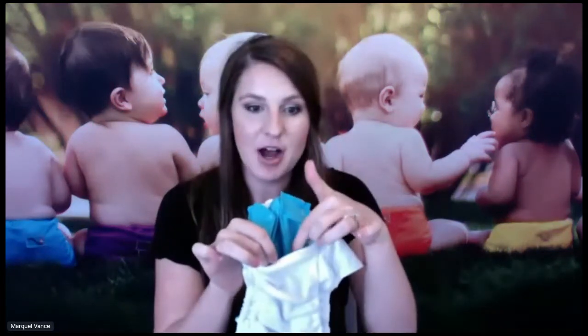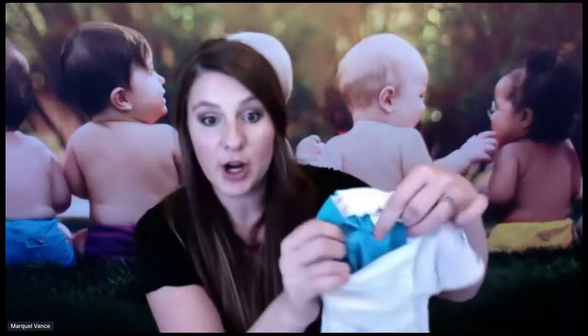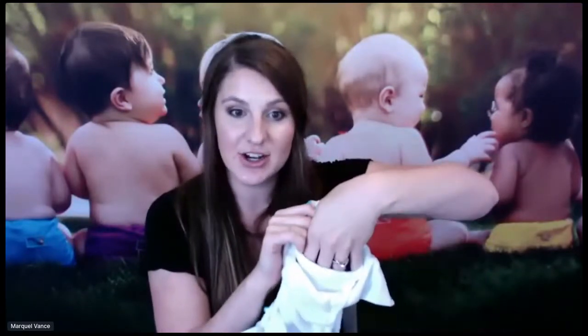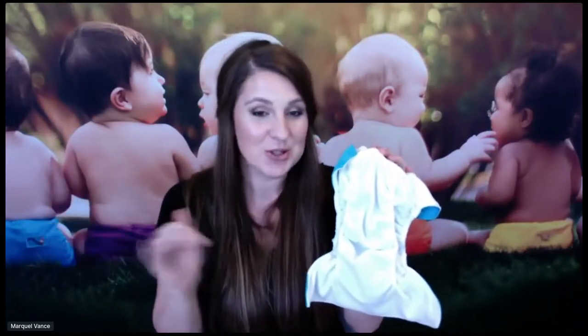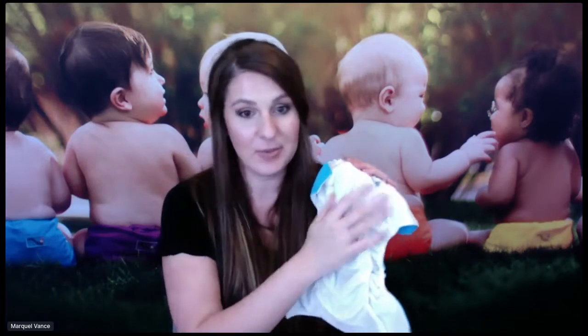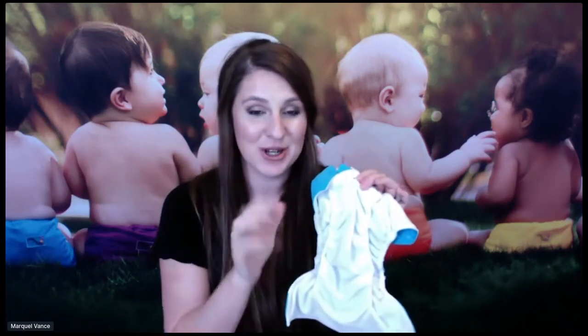Inside the pocket, you can see there is TPU — this is what makes the diaper waterproof. This is Aquarius, one of our solid colors for our lineup. The white part of the diaper is microchammy, a hypoallergenic material, which is amazing. A lot of people choose cloth diapering for the sensitivity of their baby's skin or for health reasons. There are a lot of chemicals in disposables. With a cloth diaper, there are no chemicals involved at all. What's coming in contact with your baby in the Rumparoos is this microchammy, which is hypoallergenic.